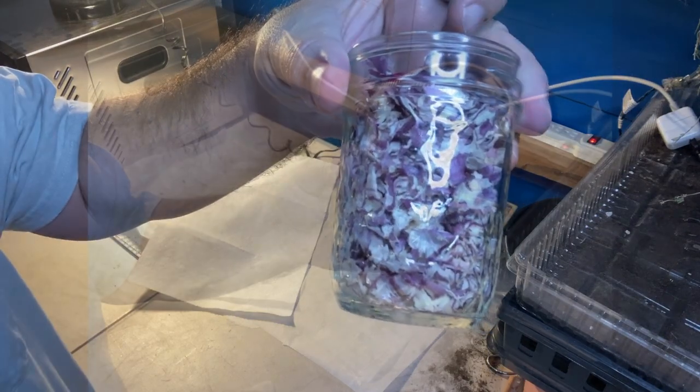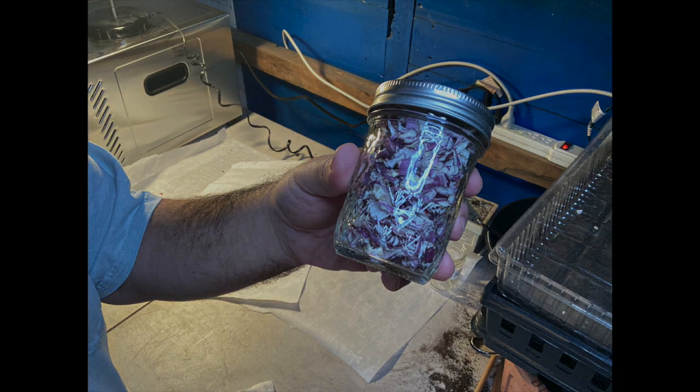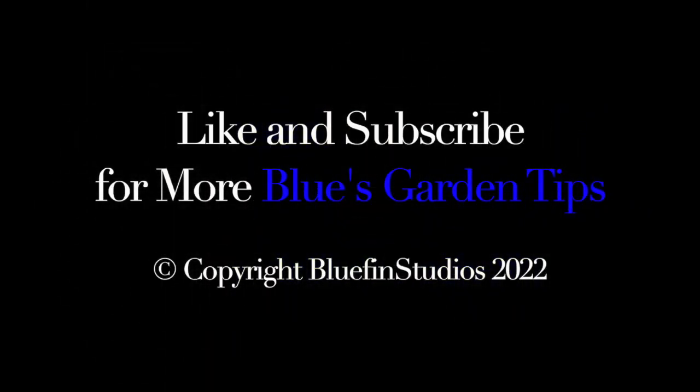Easy enough to do. Please remember to like and subscribe for more Blue's Garden Tips. Thank you very much.